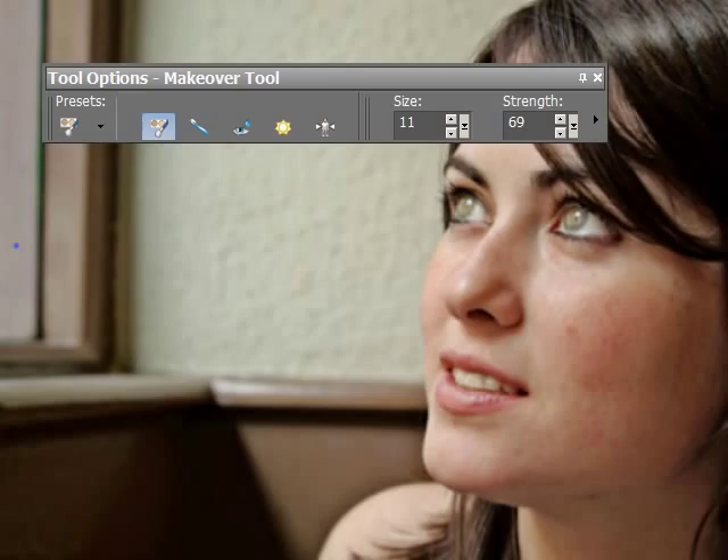Hi there, welcome to my site and welcome to this PaintShop Pro video tutorial on using the makeover tools. This is the makeover tool panel. These are the makeover tools — hover over them. This is the blemish remover, the toothbrush, the eyedrop, suntan, and thinify. You can see each one of them; you can change the size and you can change the strength. Let's do a bit of work with these things and have some fun.